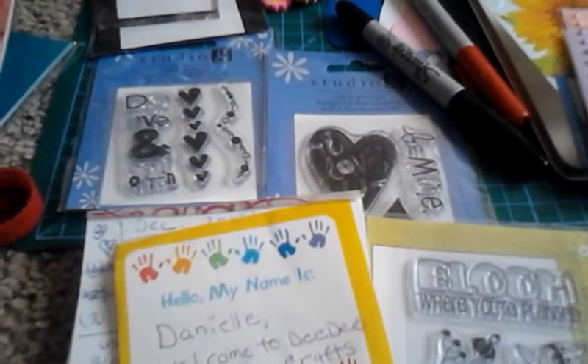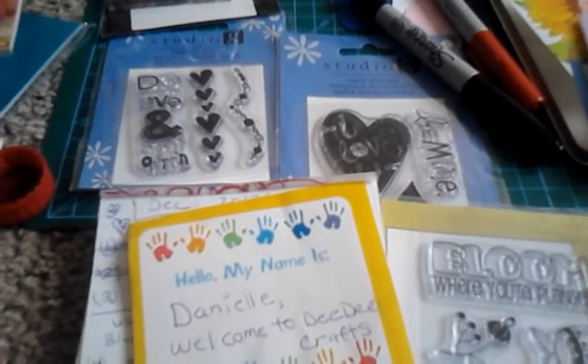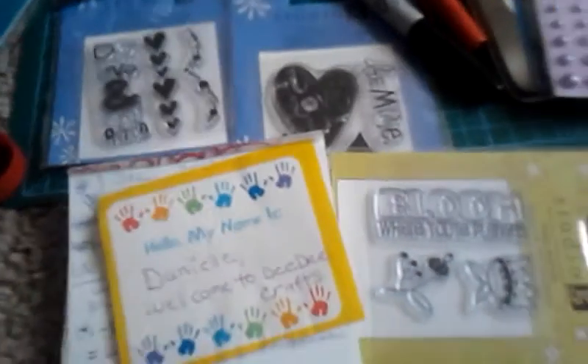I cannot wait to show you some spring projects. Have a great day. Today is Sunday, so I will see you when I see you. Keep crafting no matter what. Thank you.